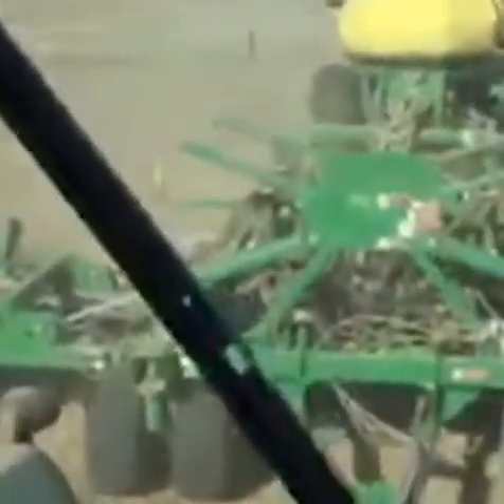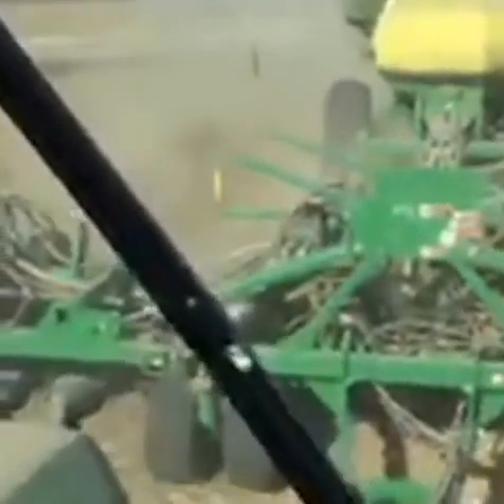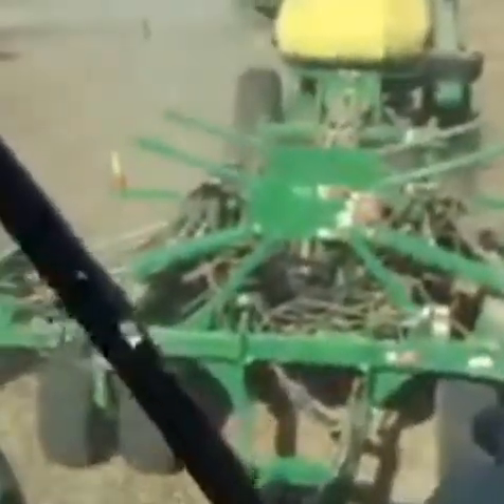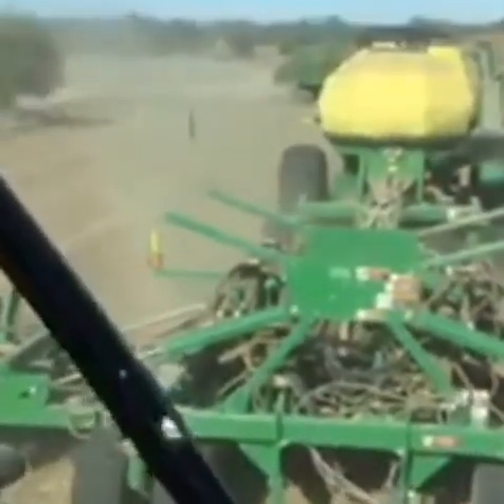In this particular field we are planting each seed at about an inch and a quarter to an inch and a half deep. When I move to a different field I always recheck — I stop and get out and dig behind the seeder and check the seeds to make sure that we're placing them properly.